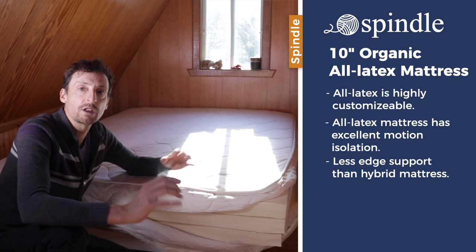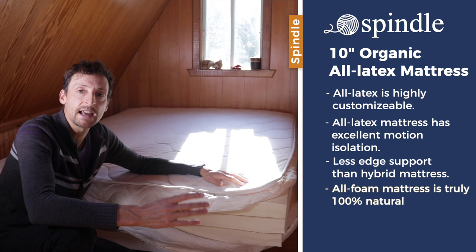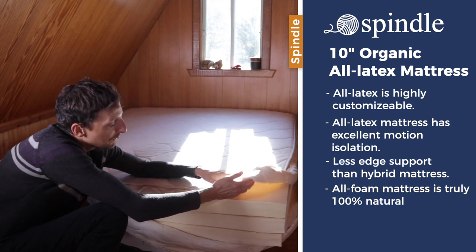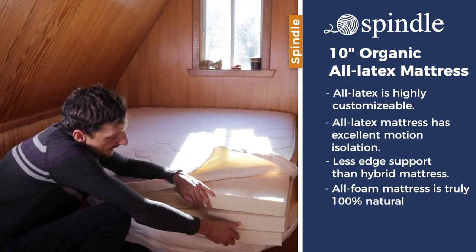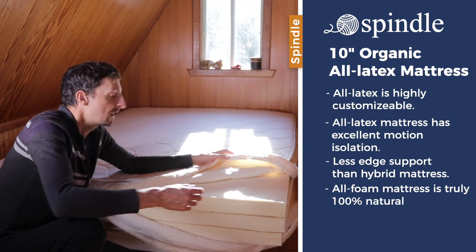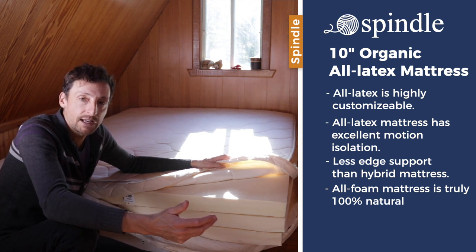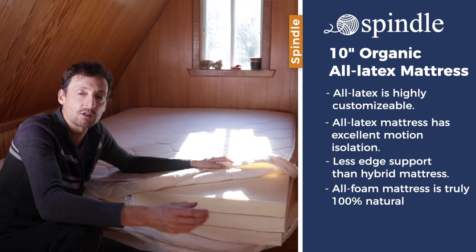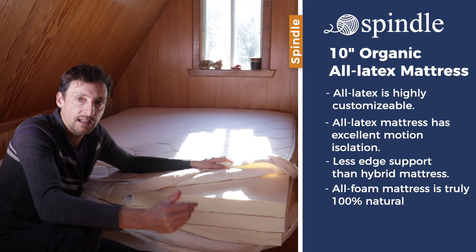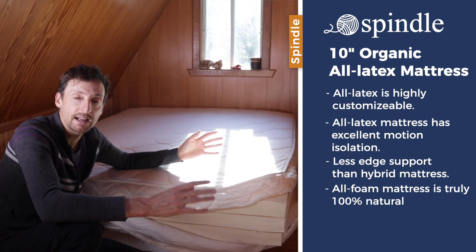One of the most important factors is that the all-foam mattress is truly 100% natural — you have a cotton cover quilted with wool fiber, the three latex layers, and the same cover on the bottom. In this mattress there are no metal coils, which are man-made, and no polyester liner, which is a synthetic product that encases the coil unit in any natural latex hybrid mattress. This is something to consider if you want a truly 100% natural latex mattress.